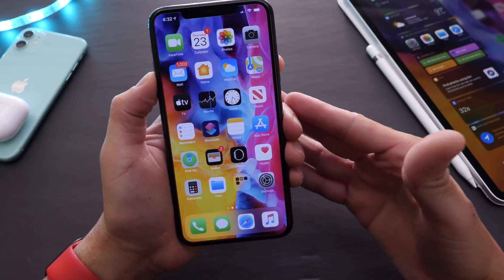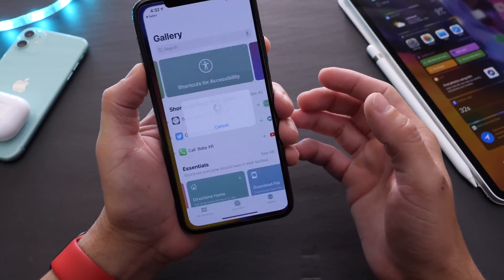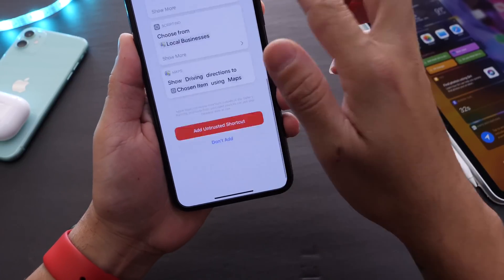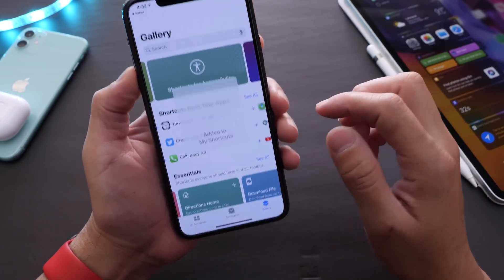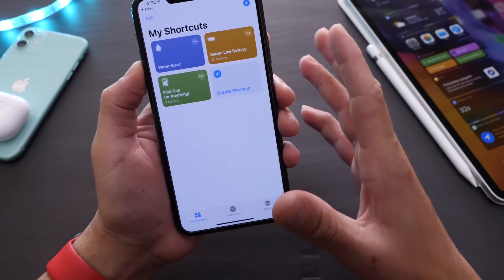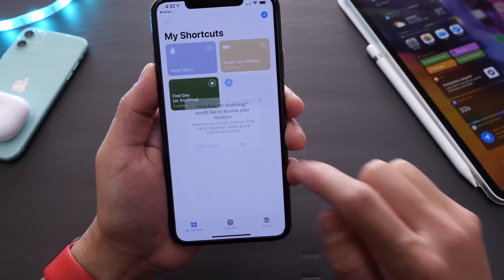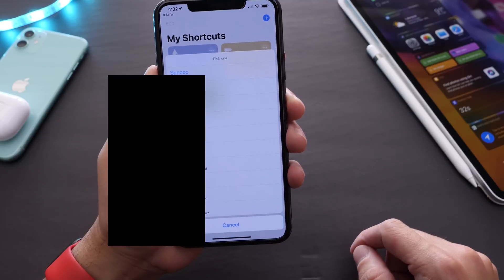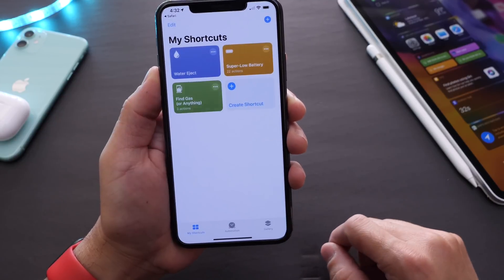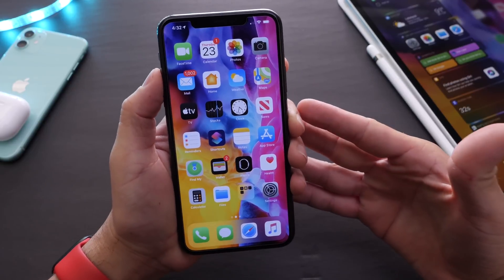The third shortcut is very useful if you need to find a gas station near you quickly. When you install it, click Install, scroll to the bottom, and click 'Allow Untrusted Shortcut' since it's a third-party one. If you're driving and need the closest gas station, just tap the shortcut and it gives you a list of all nearby gas stations. It's very quick, simple, and awesome.